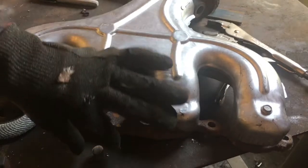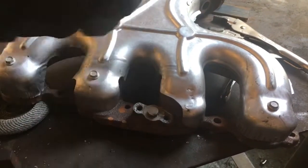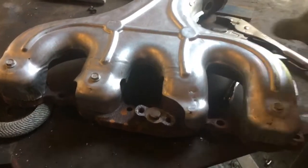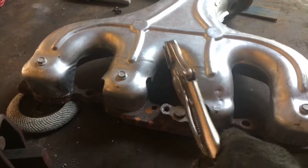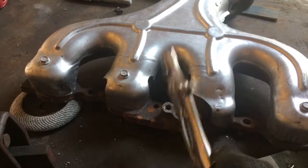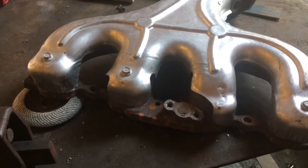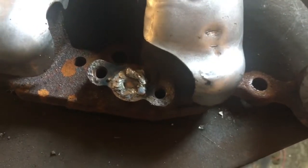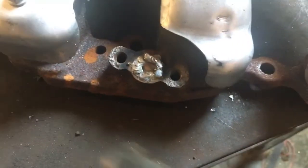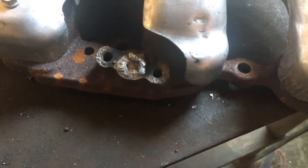Cut the bolt down some. Taking my hammer here, wedging that thing down in there. Bingo. Now to weld it. It's not great, but it'll work all day.